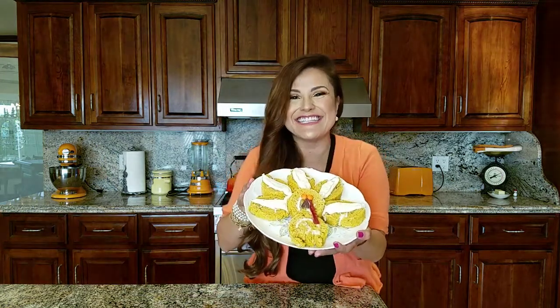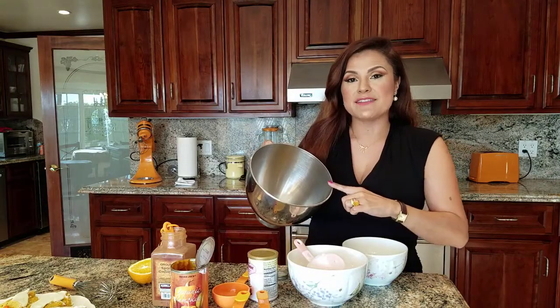Welcome to Mommy's a Chef! Today we're going to make a pumpkin roll filled with the most luscious cream cheese frosting. I came up with the idea to turn it into a turkey — isn't it cute? You're gonna love my recipe, so keep watching and try to share with all your friends and family.